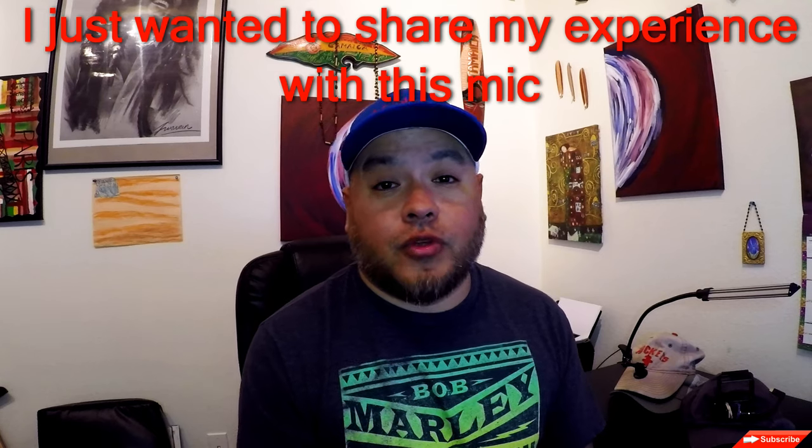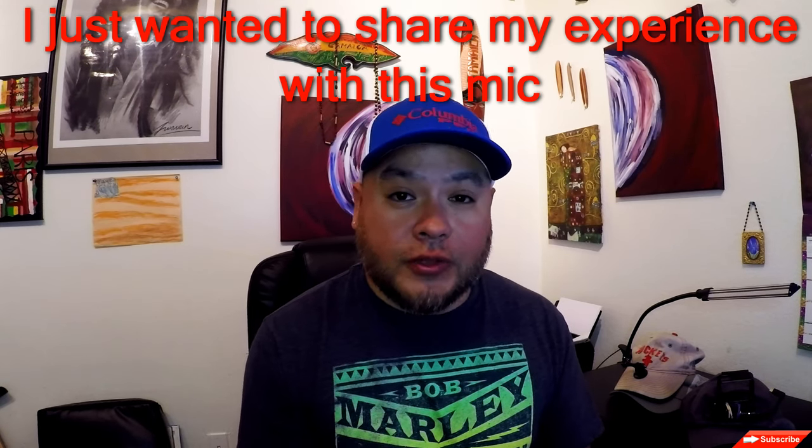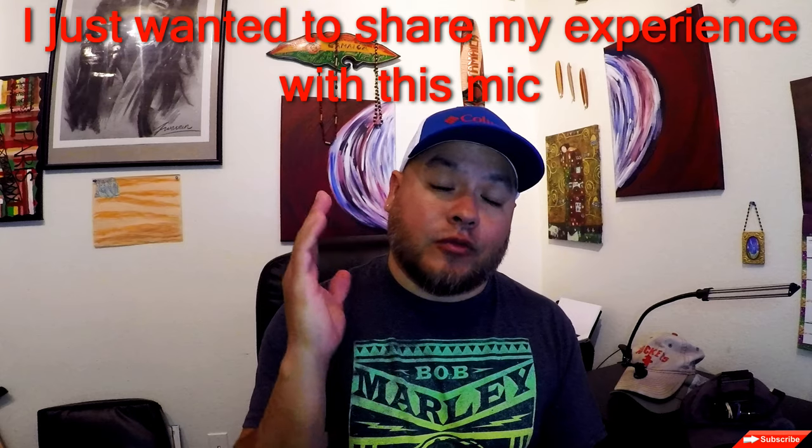I just want to tell everybody thanks for viewing, thanks for watching. If you're not subscribed yet, go and hit that subscribe button. And we'll see everybody real soon back on the water. Thanks.